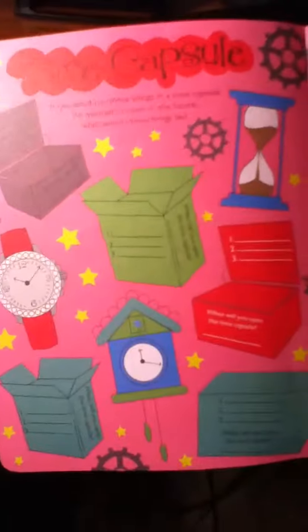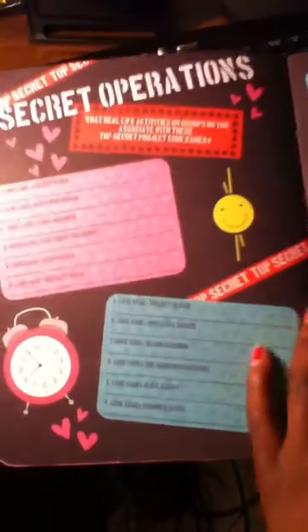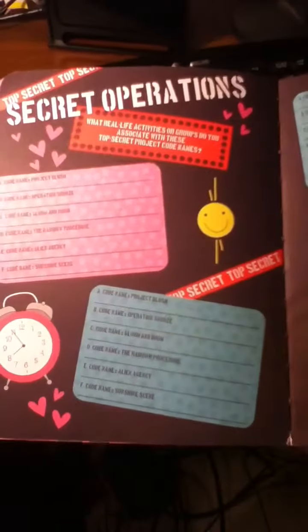We have sit-ups and we have jumping jacks. Next page: Time Capsule. If you could put three things in a time capsule for yourself to open in the future, what would these things be? Secret operations - I really don't know what these are, but I hope you guys figure it out.